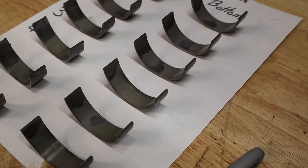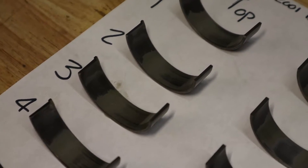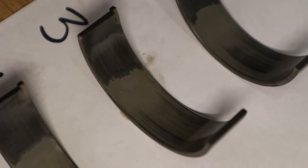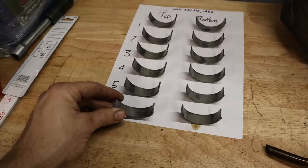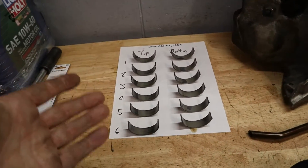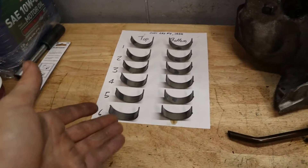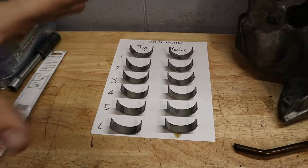We've finished all the rod bearings and now we can look at them side by side to assess their condition. Honestly I'm a little surprised — I don't see any wear that goes down to the copper, but there are different layers of bearing material visible indicating some inconsistent wear. It's hard to say exactly how much longer these would have lasted. They could have been replaced before under warranty since this is an early model year car. Either way, now they're fresh and the car should be good for another 50,000 to 200,000 miles with peace of mind.